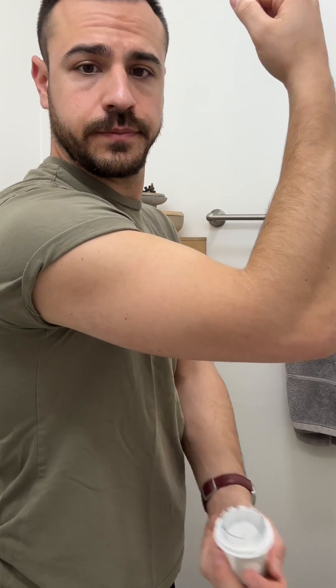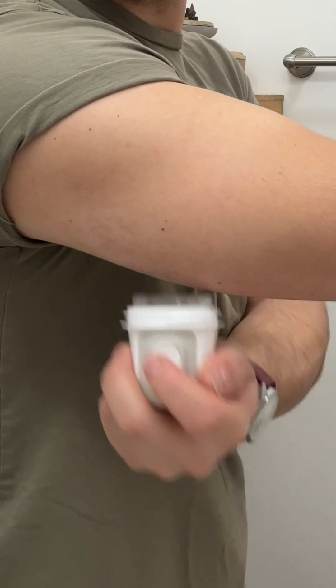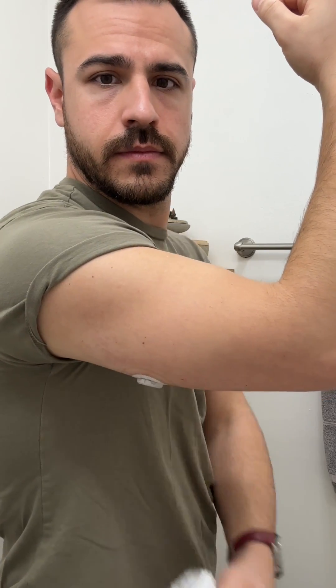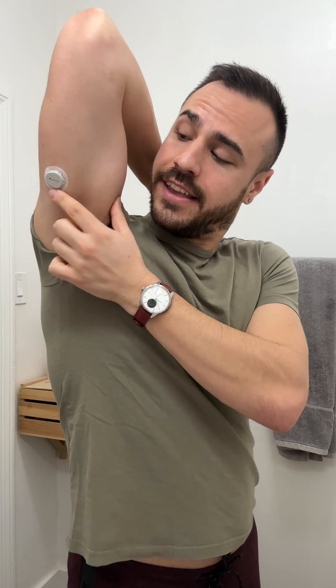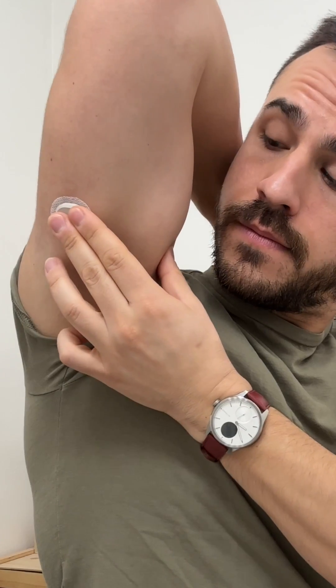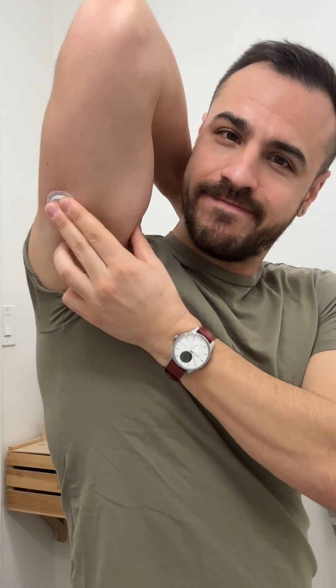Unscrew the cap. I press and hold the applicator firmly against my skin until the clear safety guard is pushed in, and then push the button on the side of the applicator. Screw the cap back on, and I rub and press the adhesive around the sensor two to three times, and I gently press on top of the sensor for about 10 seconds.